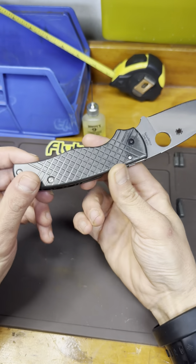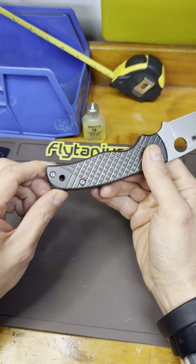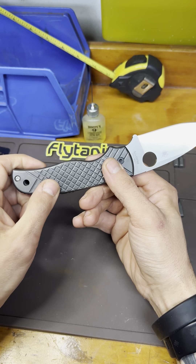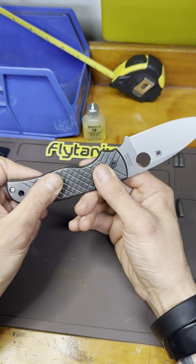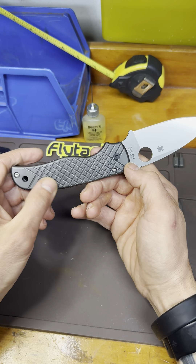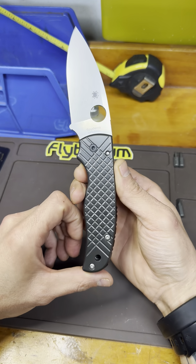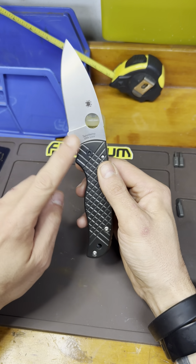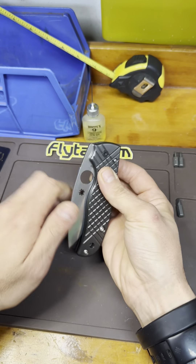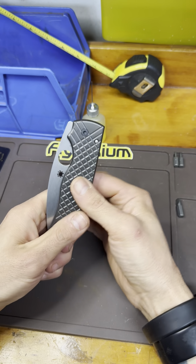I originally got a full set of black titanium hardware, but once it was all on, I just didn't like the way it looked and the screws didn't seem to fit perfectly — they didn't feel secure. I think they were from some Etsy store. I kept the pivot because it seemed to work better than the original factory pivot. I think this knife is done — great knife.